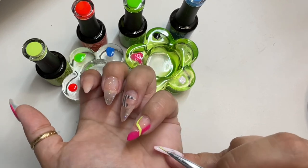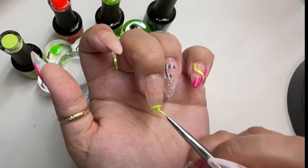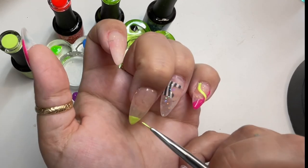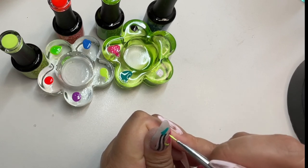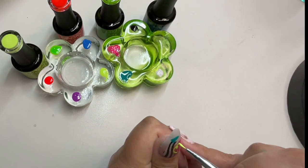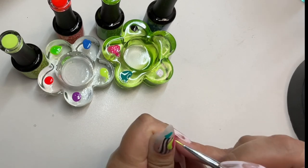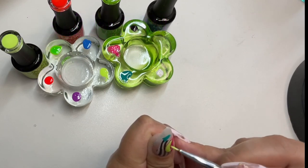I also highly recommend checking out their discounted outlet section — they have a lot of cheap discounted gel polishes there. If you don't want to become a VIP member, that's okay — you're still able to shop, just choose the pay-as-you-go option. I do have a coupon code for 35% off: just use code JennaNails35 and that will give you 35% off your order.